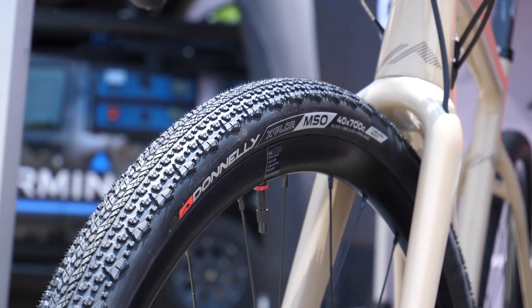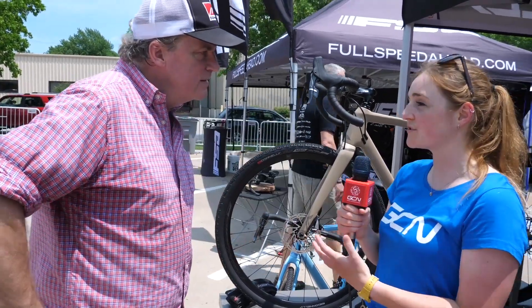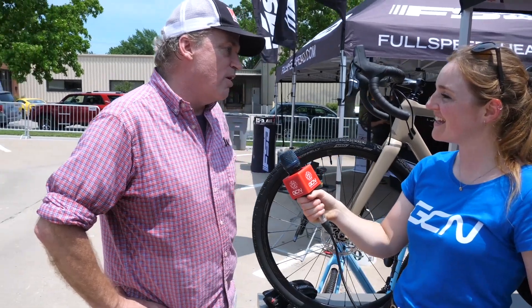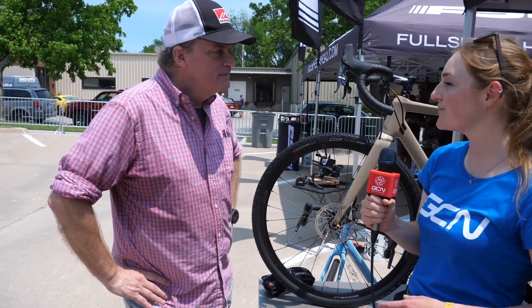A lot of people at home will be familiar with these tires but the name is new — can you explain that? Last fall we changed the name; we were previously known as Clement, and we decided last year to chart our own destiny and change the name. We actually started with cyclocross — our very first tire was the PDX. All our tires are airport codes and there's a meaning behind each code. Right afterwards we started work on our USH, which is Ushuaia, Argentina — the end of the Pan-American Highway — and that brought us into gravel almost seven years ago.